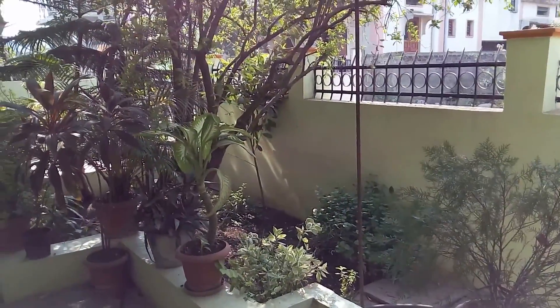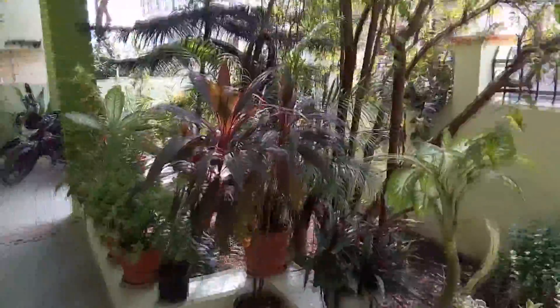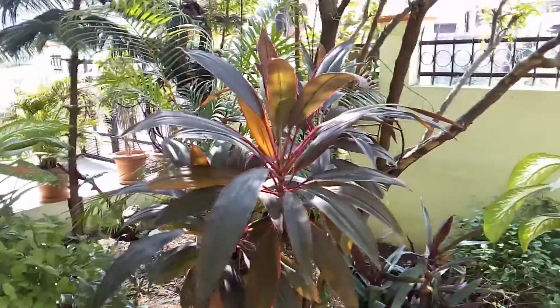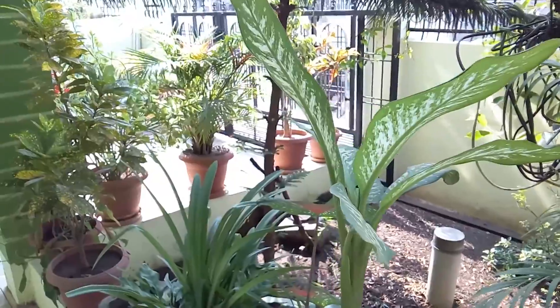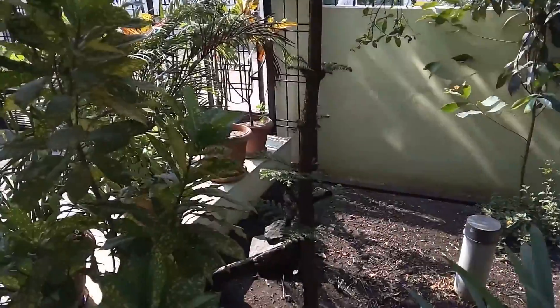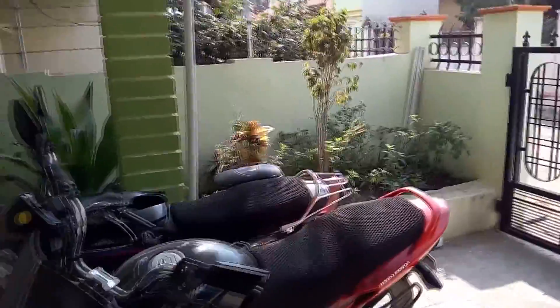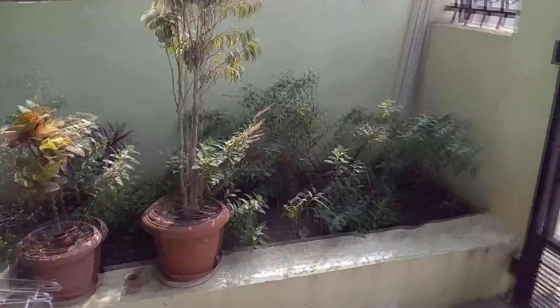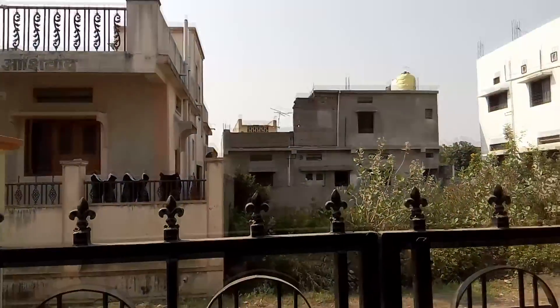Now let's do the video camera test of the Coolpad Note 3. The voice you are hearing is from the Coolpad Note 3, and the phone is handheld. I'll focus on this bush here — after focusing, it brightens up the area, and if you do not focus, the area will be in shadow.